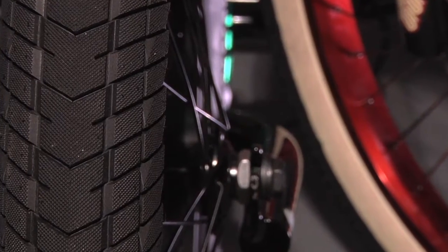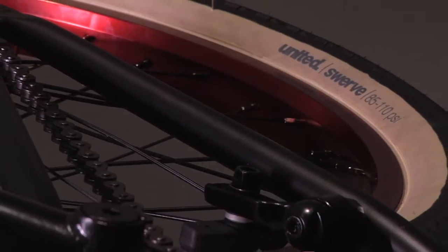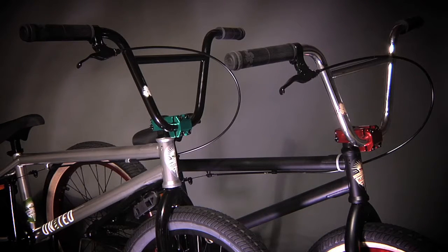A female bolt front hub, 4130 chromoly down tube, embossed United logos on both gussets, and the United Martinez pivotal seat are just a few of the features that will keep you rolling smooth in the early stage of riding BMX.